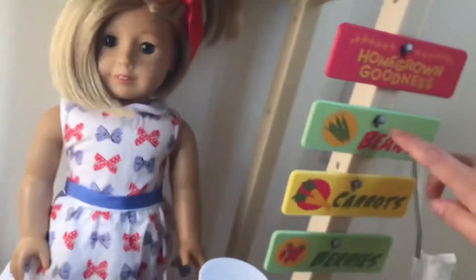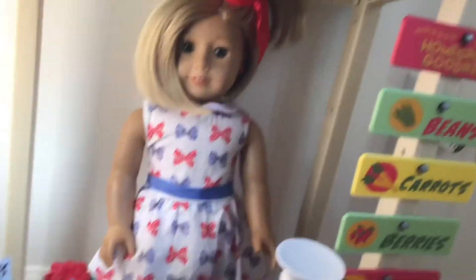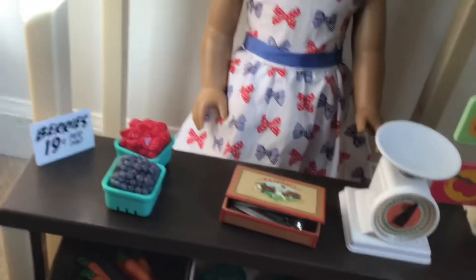This is what it looks like — it's super cool! First, there are these cute little signs that say 'Homegrown Goodness,' beans, carrots, berries, and apples. You had to put it together, but you didn't have to drill anything — you just push it and collapse it, so you can take it apart.